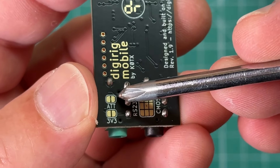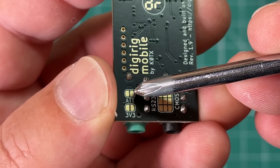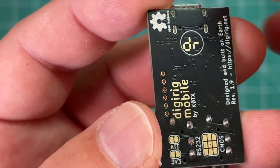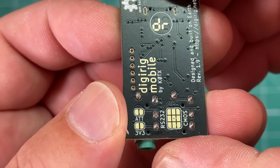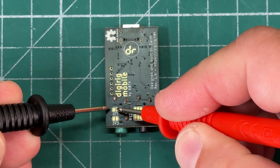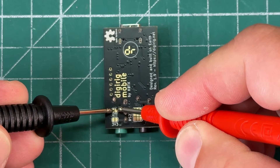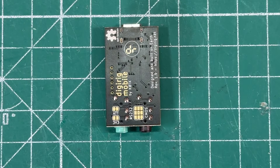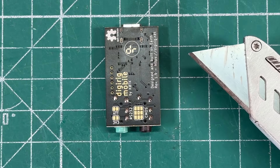What we need to do is scrape away that little black trace in between these pads, because right now they're connected and we need to disconnect those. If we take our meter and check continuity, we can see we do in fact have continuity between those pads, so we need to get rid of that. All we need is our friend the razor blade.